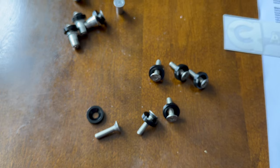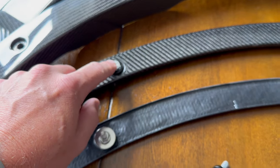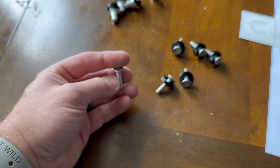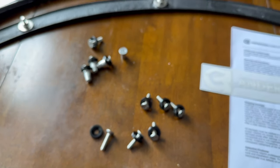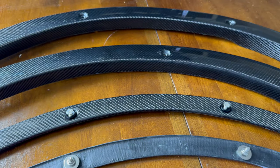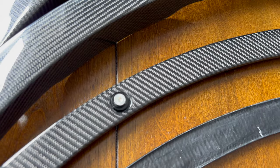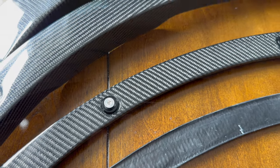The only drawback I see at this point is I'm not a big fan of having silver hardware. So I may reach out to our friends at McMaster-Carr to see if I can find the exact same bolt in anodized black. After our install, maybe swap those out just to give it a more complete black look, because I'm not real fond of having the shiny bolts showing on the outside of the fenders.